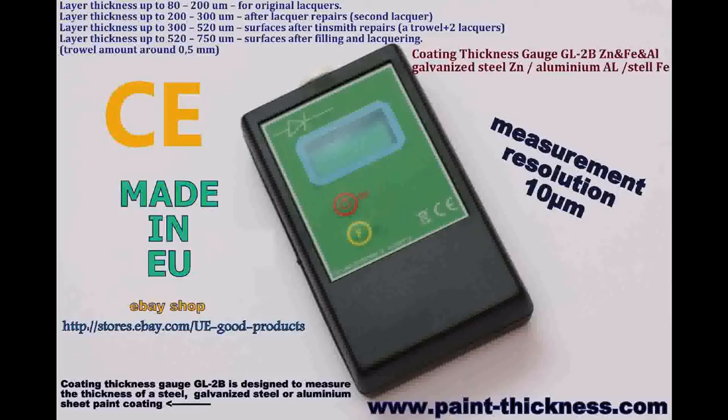The device has an LCD backlight which makes measuring in places with insufficient light, for example a garage, much easier. We invite you to see the movies which show how easy it is to use our testers.